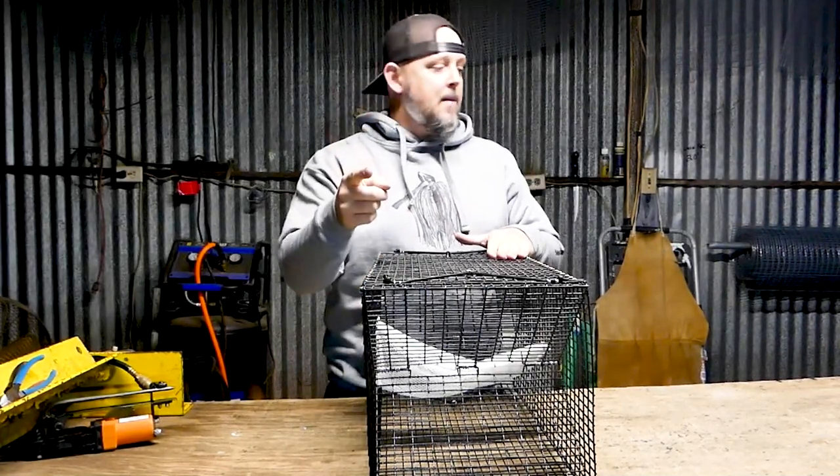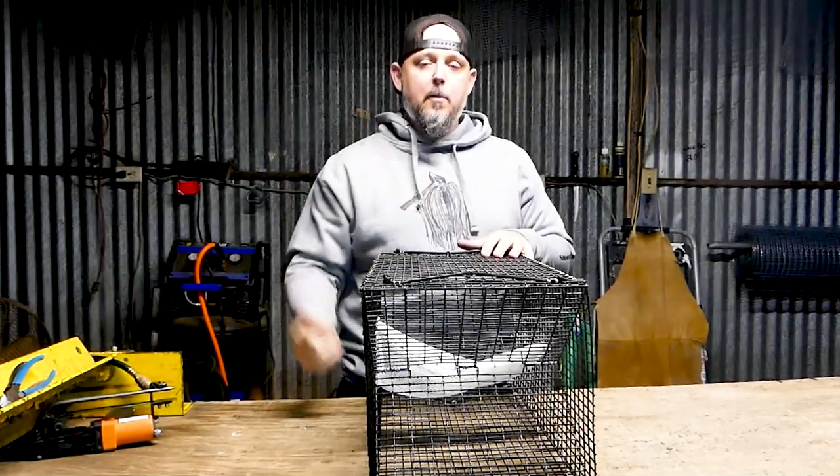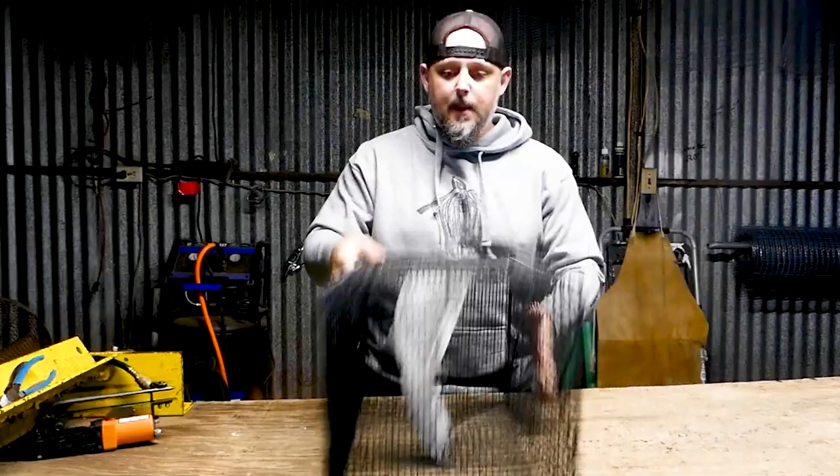I'm going to stop the camera here, put the chest cam on, and walk you through the takedown and reassembly again so you can see it better.